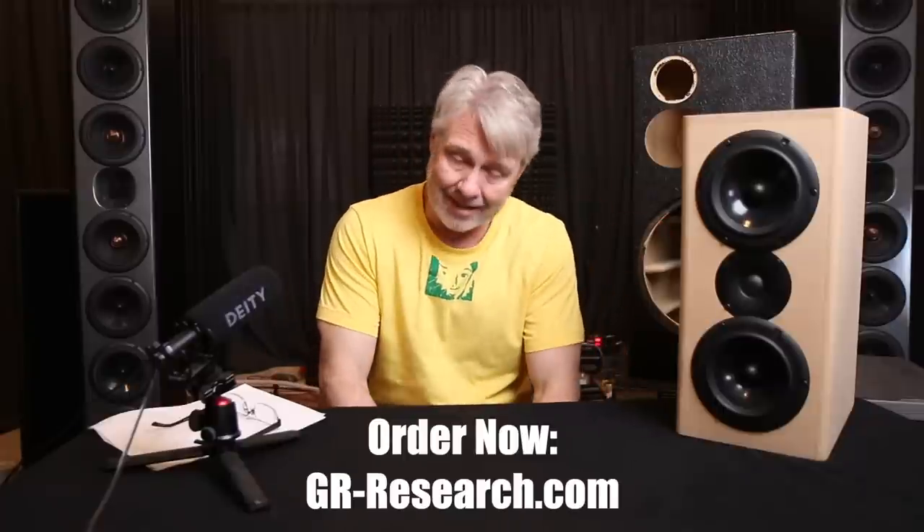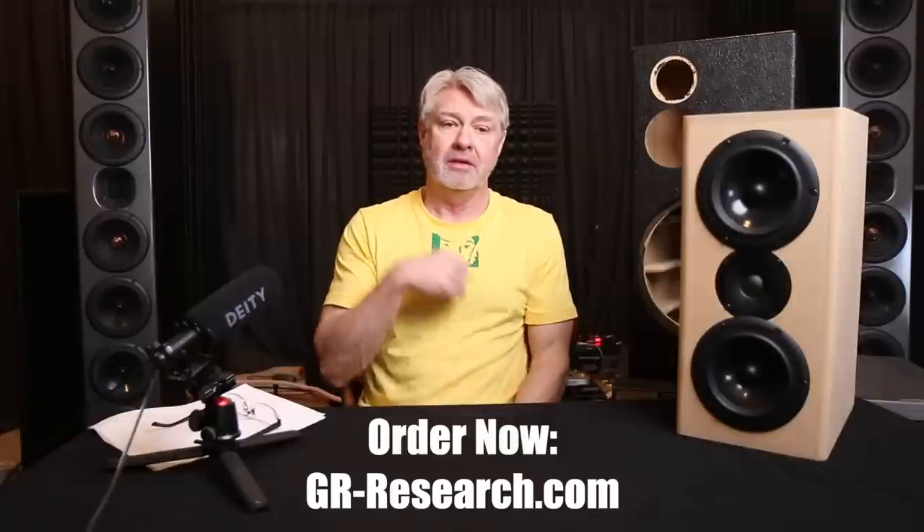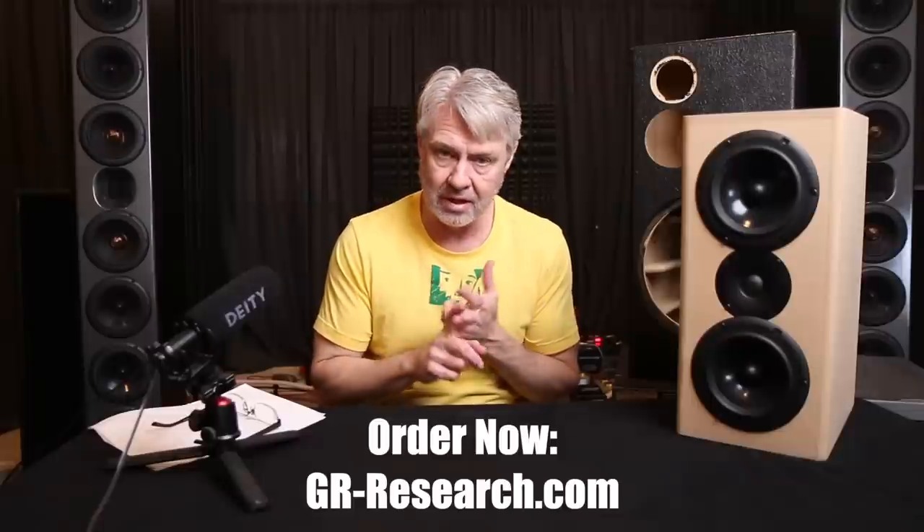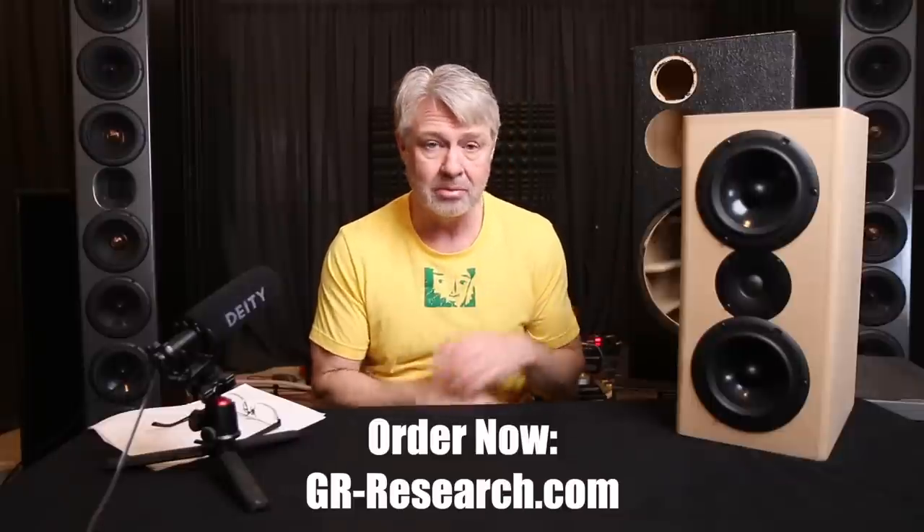The base-level kit for this thing starts at $199. For $199 you get all poly caps, all air-core inductors, good quality resistors, good quality wire, a binding post cup, and everything. $199 — that's tough to beat. If you want to take it up several levels, there are options for tube connectors and Sona caps; you can take this up to a pretty high level.